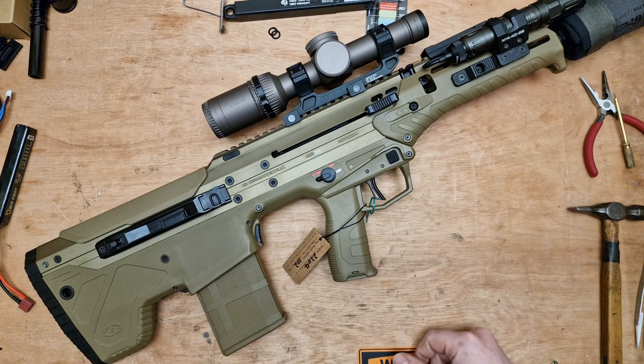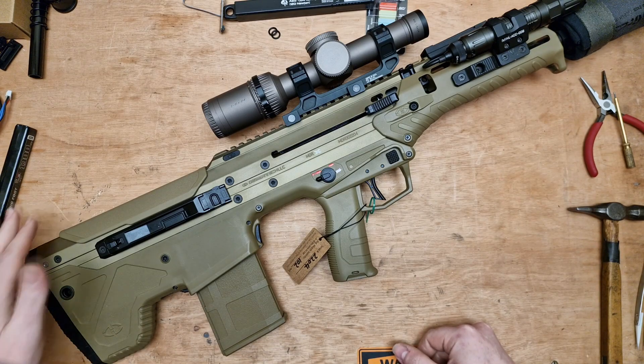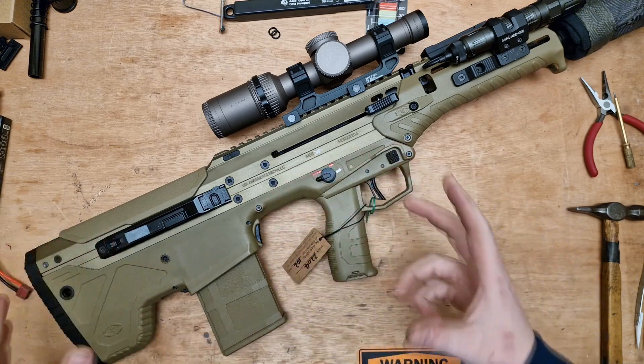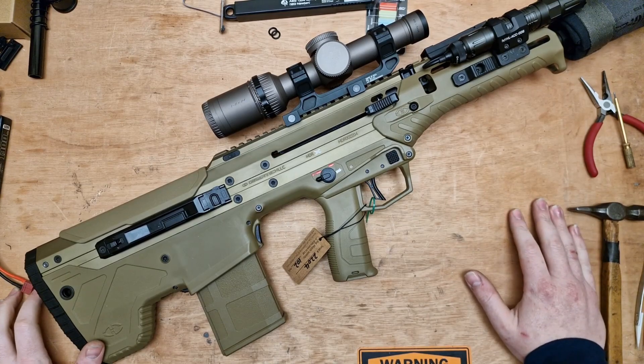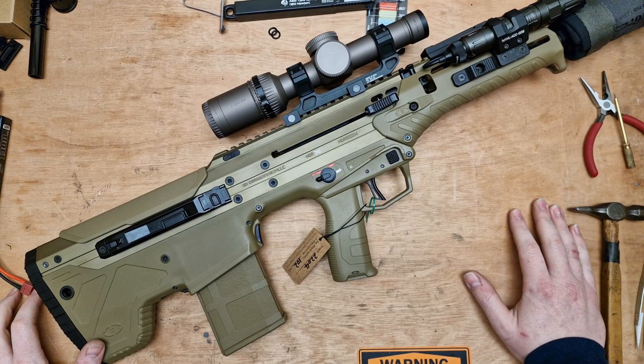Yes, I did have quite a few people doubt me, and you might well have pulled your MDRX out of the box and it sounds nice and smooth — well done, you've got one that doesn't need fettling. But I went on to record a series of videos where I proved that I know what I'm talking about, and that the problem was actually there and it was warranted for me to talk about.